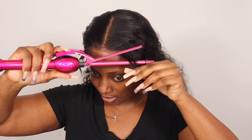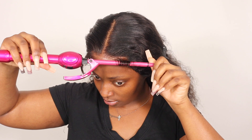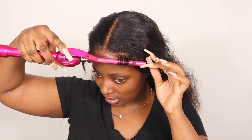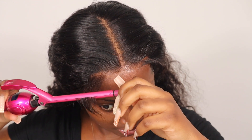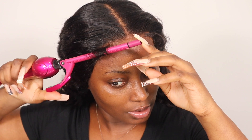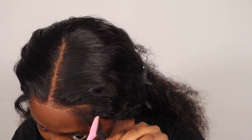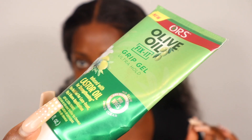For the first time I'm going to try the baby hair trend that's been going around lately. I'm going to take my curling wand — you guys can see it's quite thin — and just go ahead and curl the baby hairs. Then I'm going to grab my olive oil grip gel.